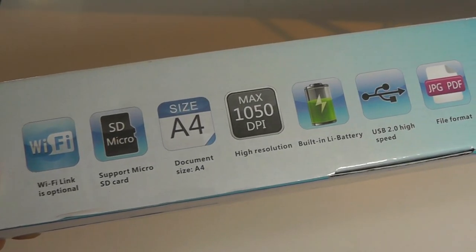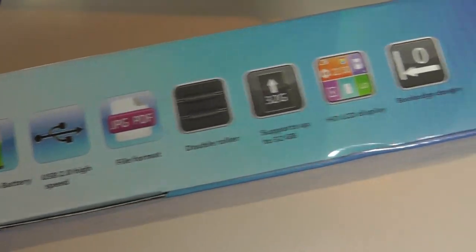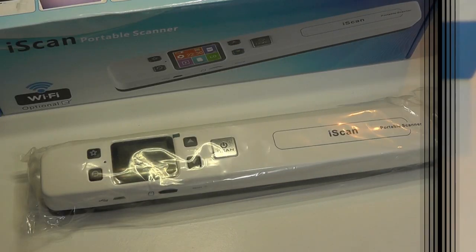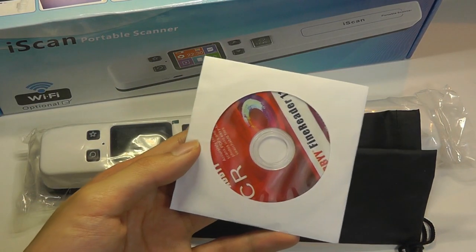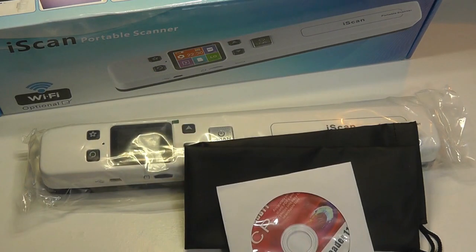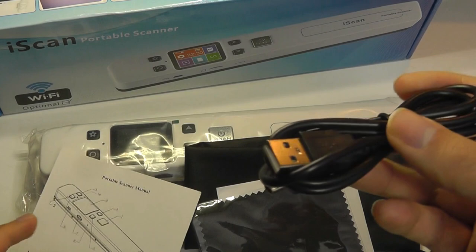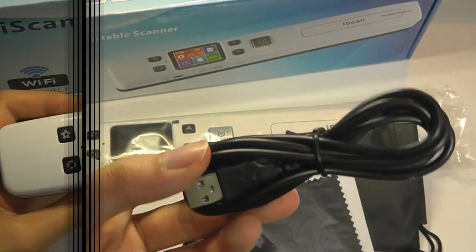It scans papers up to the standard A4 size with a maximum 1050 dpi resolution. You can save the file in either JPEG or PDF format. Aside from the scanner, we also have a soft carrying pouch, a mini CD that includes the drivers for your computer — Mac or Windows — a microfiber cleaning cloth, a quick instruction manual, and a mini USB cable used for manual syncing if you don't want to use Wi-Fi.